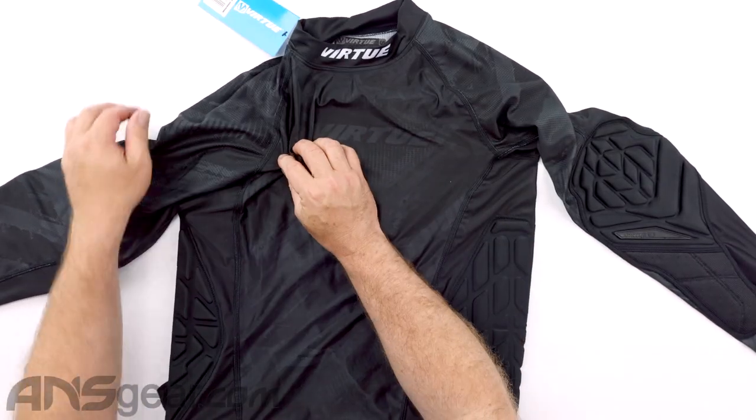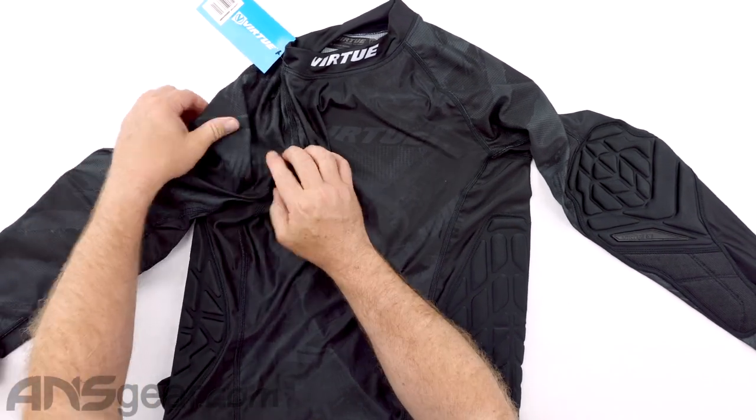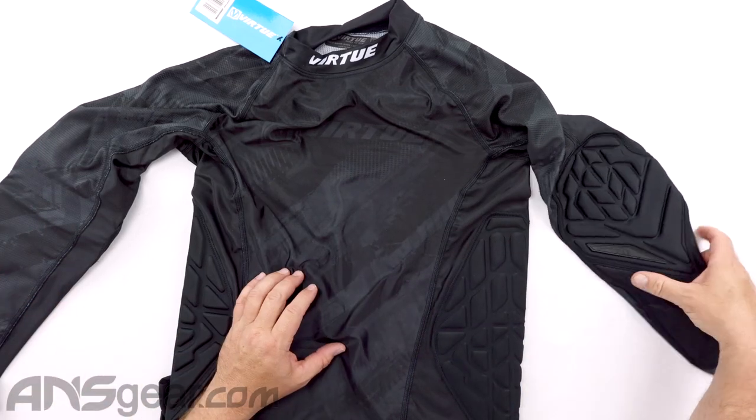Up along the top on the shoulders, we've got mesh material right there — get that heat out, get that cool air in, get that sweat away from your body.